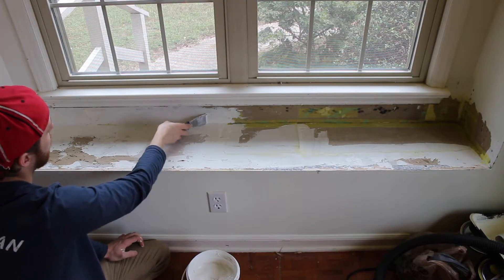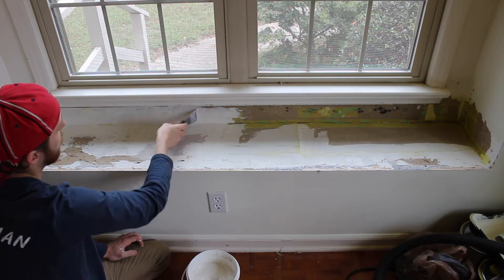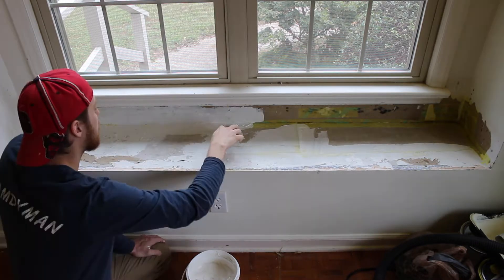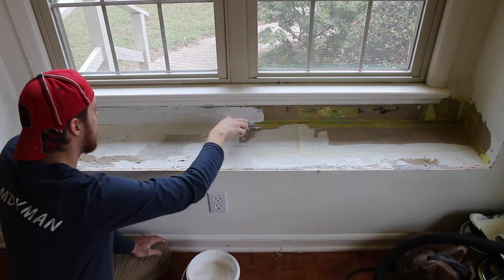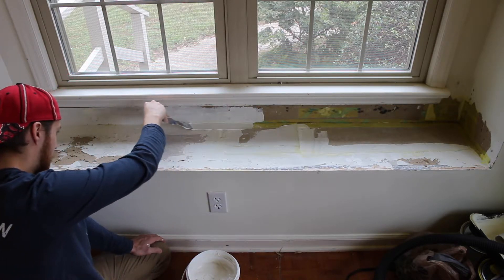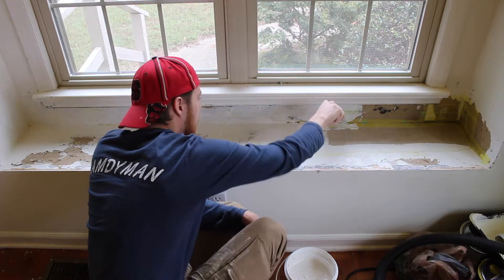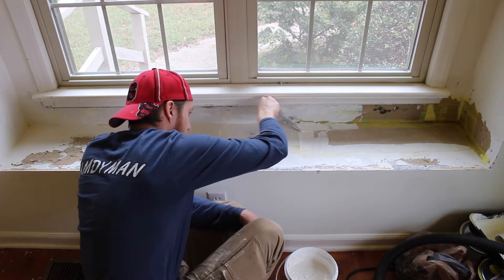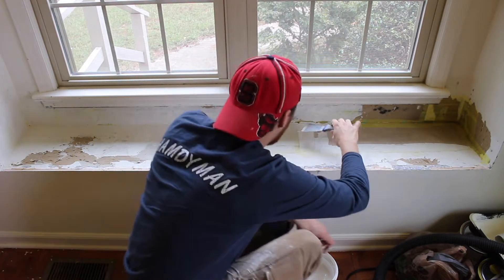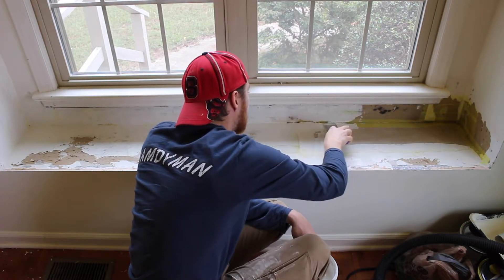When you're puttying with a 2-inch knife it can be very difficult, especially when the mesh tape you use is also 2 inches. So be patient, take your time, and remember you can fix imperfections later with sanding. Sanding is a beautiful thing — you can sand the ever-loving crap out of it if it doesn't all work out as well as you'd like.